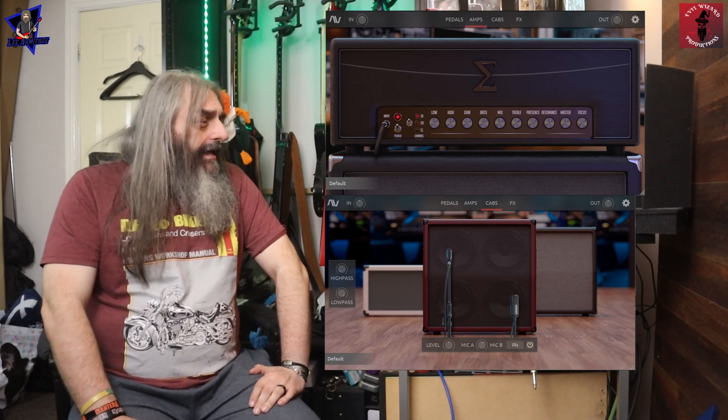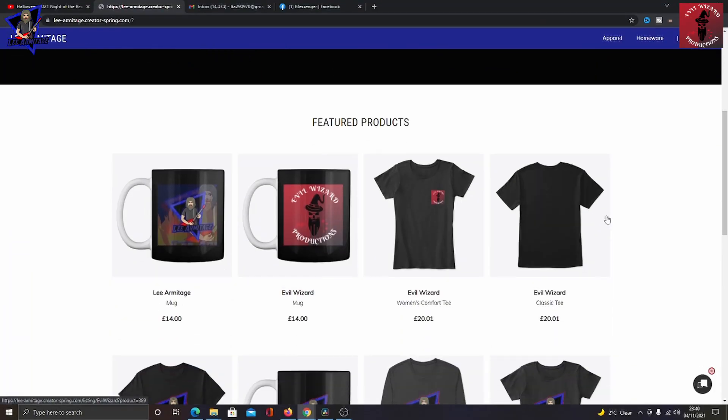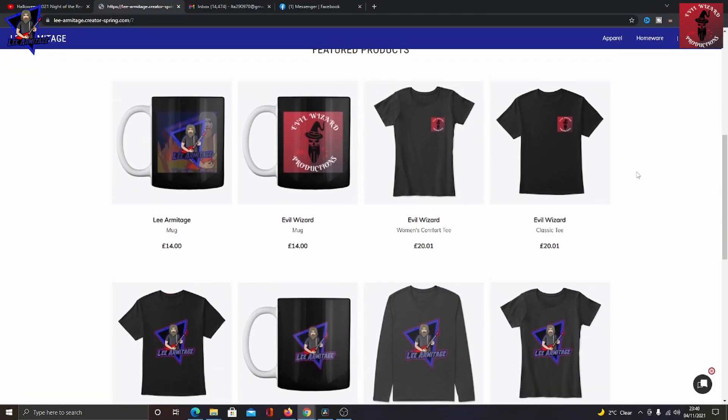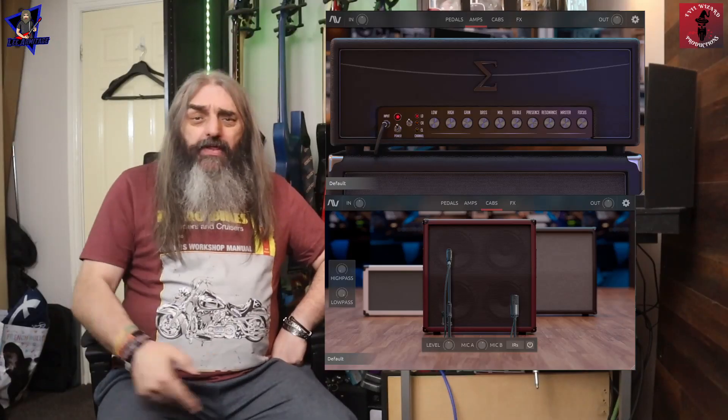What I did forget to mention: there are high and low pass filters in there as well if you want to use them. I'll put a link to the Audio Assault website in the description where you can grab this. Let me know what you guys think down in the comments. And if you want to grab some Evil Wizard merch, there's a link to the merch store in the description. That's all from me, folks — catch you in the next one.